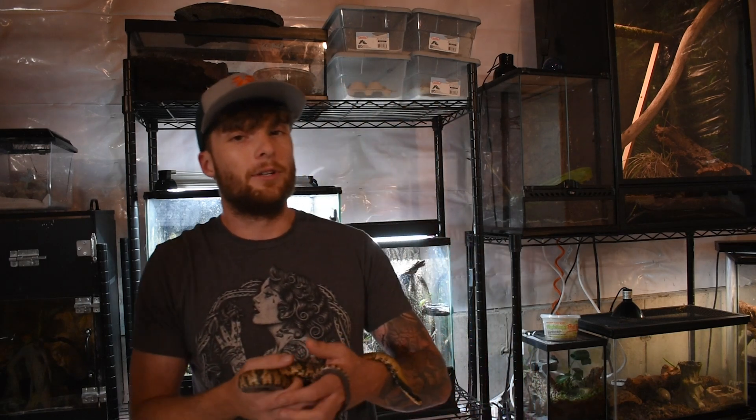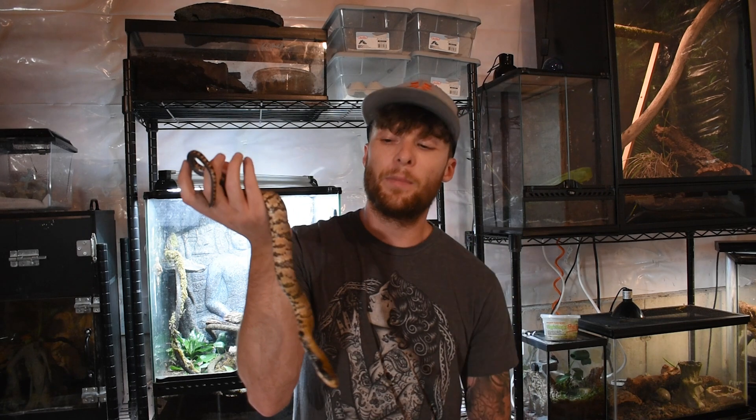One cool predatory adaptation these guys have — which is a true sign of their intelligence — is that when they're in long grass searching for prey, they'll actually utilize their tail by rattling it around. This disperses and shifts the grass, startling any prey that may be hiding there, making it basically just an easy snack for them.